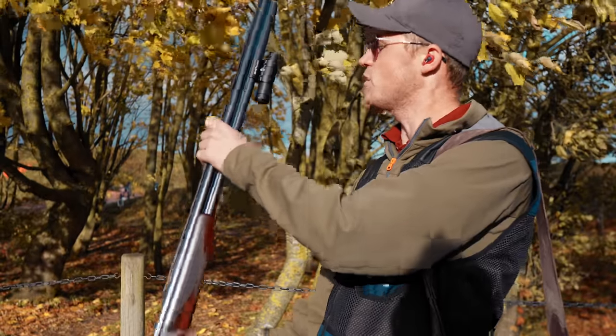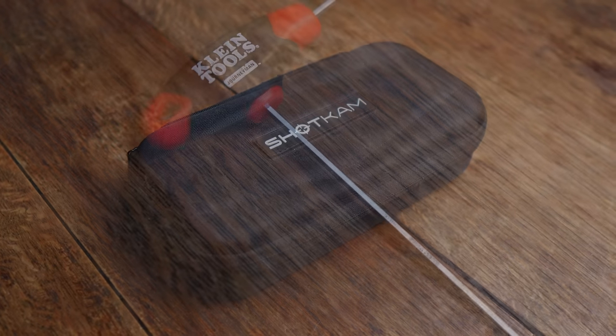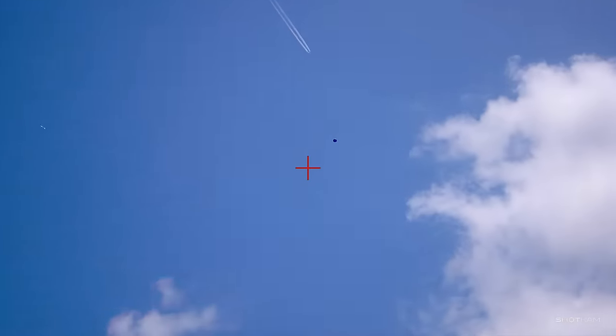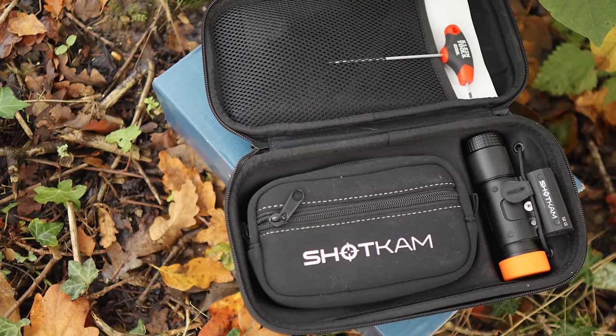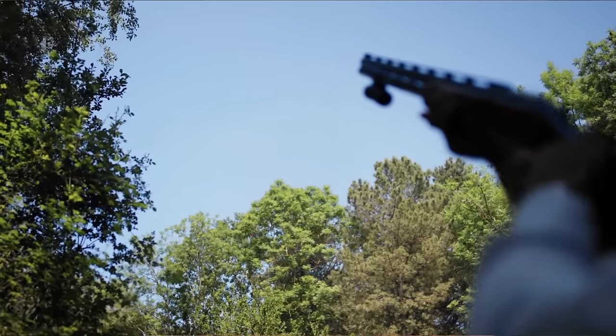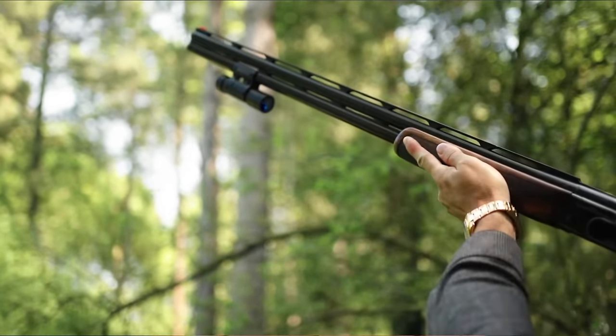Shotcam have a sale on from the 24th to the 27th of November — £150 off Gen 4s and Gen 3s, making them £499 for a Gen 4 and £329 for a Gen 3. The Gen 3 has a 5-hour battery life; the Gen 4 has 15 hours. The Gen 3 is fixed at 4x zoom in 1080p; the Gen 4 goes from 2x to 8x zoom in full 4K. Gen 3 has 64GB of memory, Gen 4 has 128GB. They've proved invaluable because they don't lie — you can see pretty much exactly where you were, and often how inconsistent you were with hold points, leads, and moves.